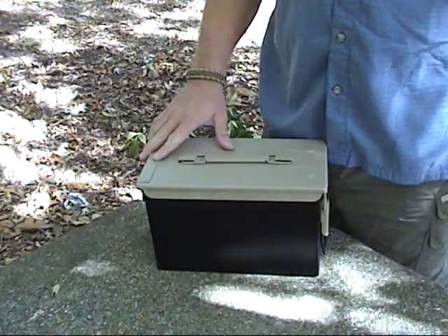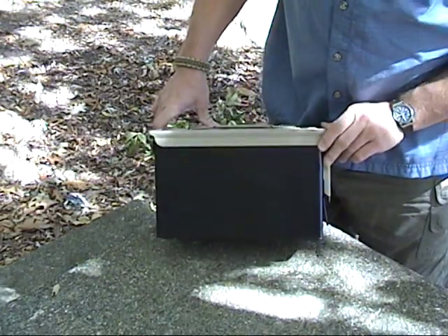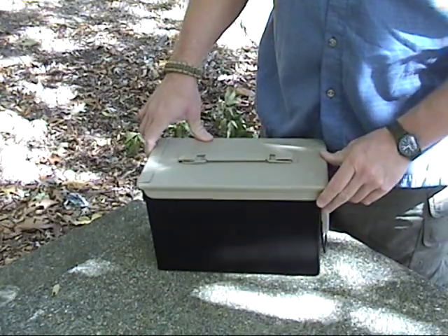Hey everybody. Today I was wanting to show you a little idea a friend of mine had, and I made it. I put it together after reading several articles on the internet a few years ago.